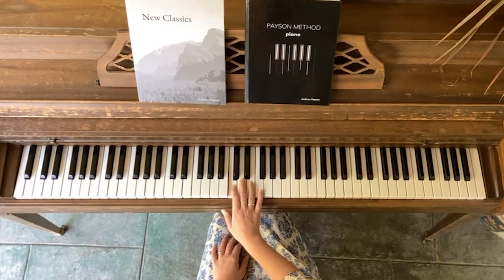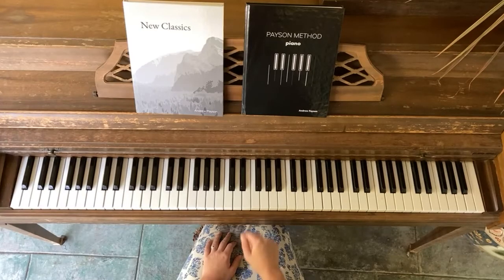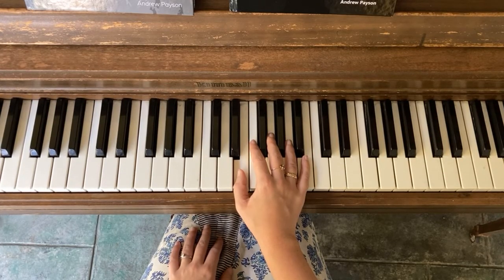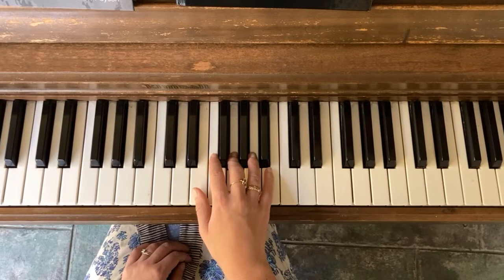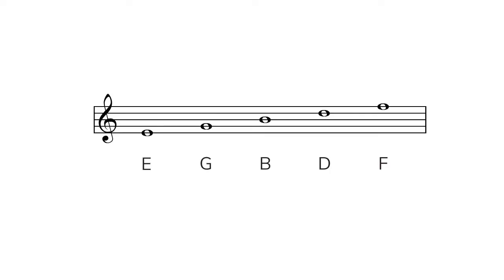The lines and spaces in treble clef are a little higher than middle C. Let's find middle C again — it's the C closest to the middle of your piano. Notice that the first line in treble clef is E, just a little bit higher than middle C. This specific E on the keyboard is the first line in treble clef. Now let's play all the lines: E, G, B, D, F. Each of the lines is a white note, and the notes get higher on the piano. Playing each note on the lines of treble clef involves skipping one white key and playing the next one. All these notes are a little bit above middle C.